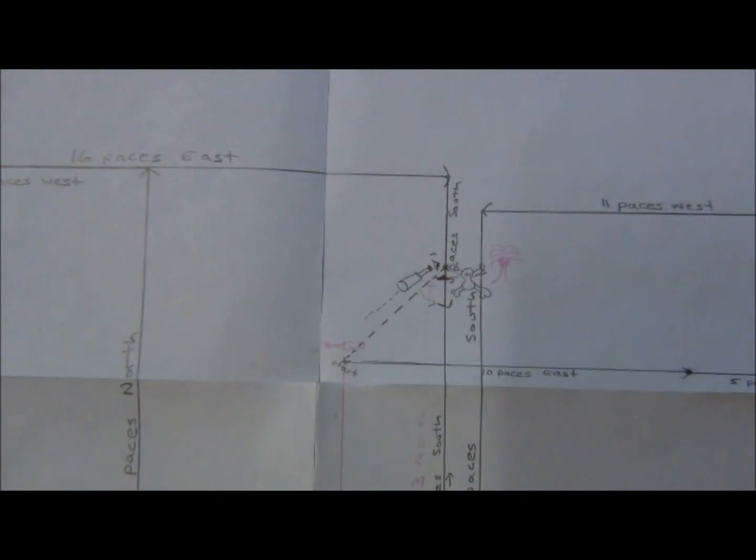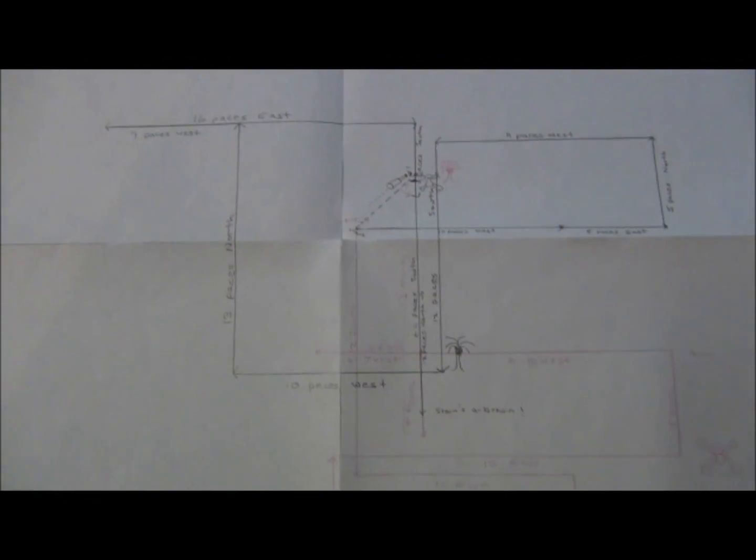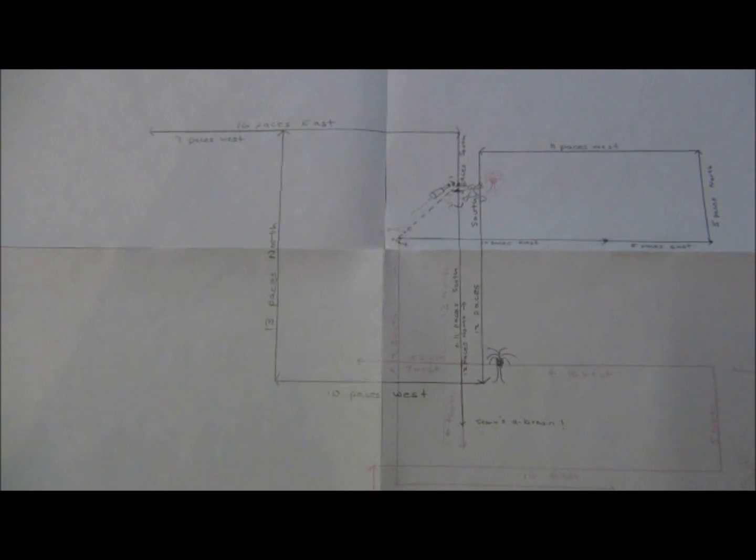I've put two maps on my drawing to show that they're superimposed over one another, and all I wish to show is that no two maps are going to look the same. Yours will not look the same as any other map in the class.